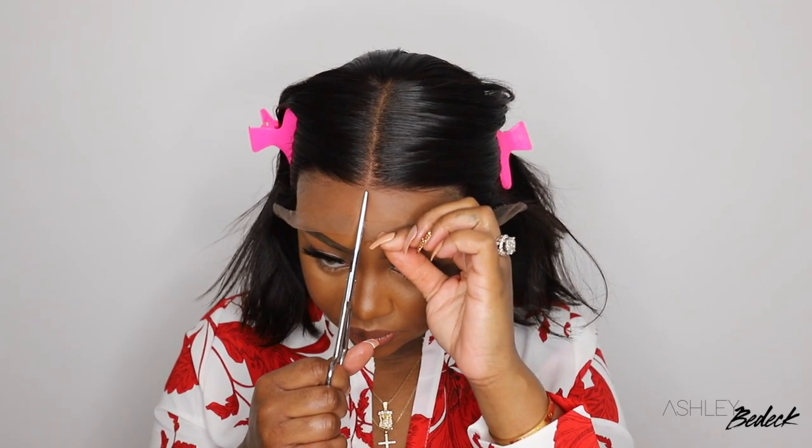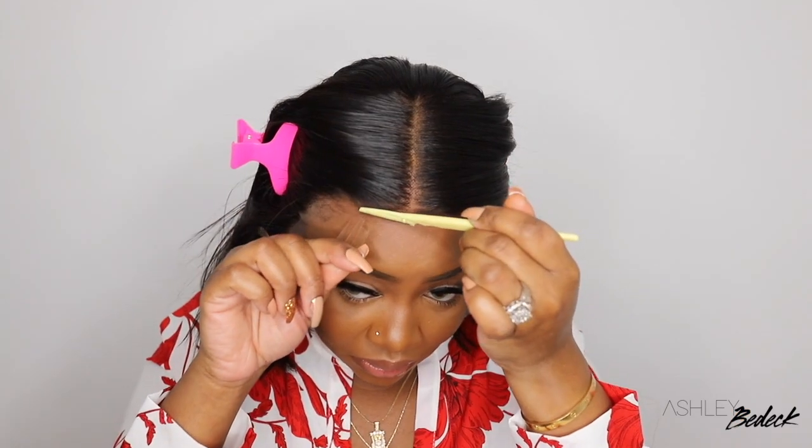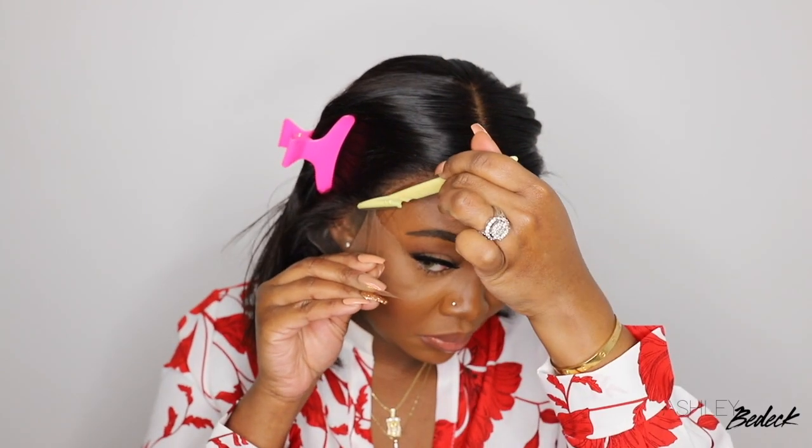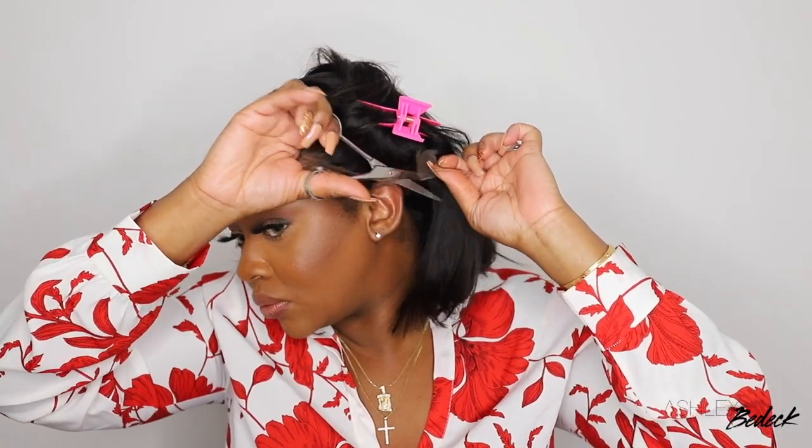I'm going to go ahead and pull the hair back and begin to cut off the excess lace. Now, whatever wig you're wearing, if you want to tint the lace, bleach the knots, any of that stuff, you would do that before you cut off the excess lace. The one thing I love most about My First Wig is they are a beginner-friendly company. Even the beginner of beginners — a person who has never worn a wig before — can definitely slay this wig and make it look amazing. So with that being said, I did not tint the lace, I did not bleach the knots, I did not pluck the wig out, and I did not do anything to customize it. It literally came pre-plucked, pre-parted, and you guys can see how well this one matches my complexion. All I had to do was cut off the lace and we are good to go.